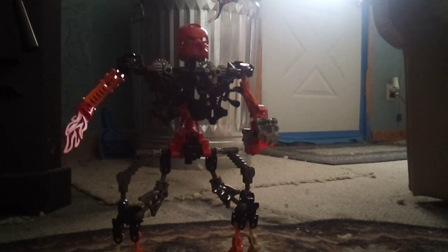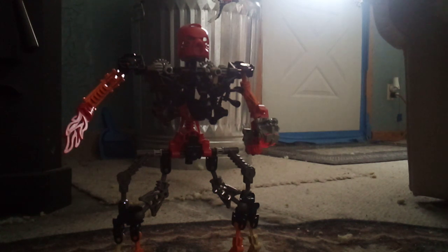Hello everyone and welcome back. I just built Akamai and yep, that is certainly a big Lego man. Honestly I'm not too impressed with this model overall, but I will say it's something. It is positively something.